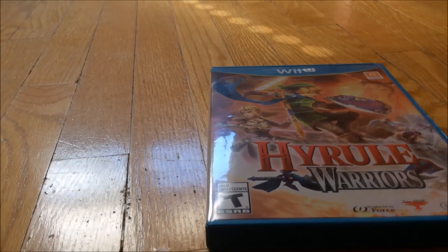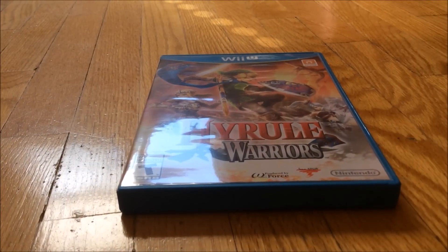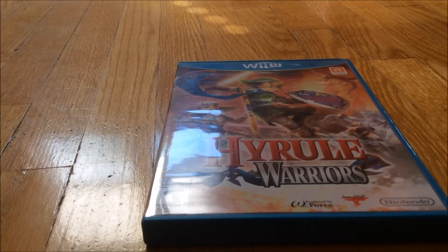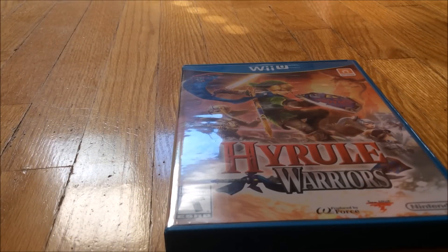Nothing really much to say about Hyrule Warriors. There is a collector's edition, and if you got it at Nintendo World really early in the morning you would have had to line up for that, but I am nowhere near New York City — I am in Canada.